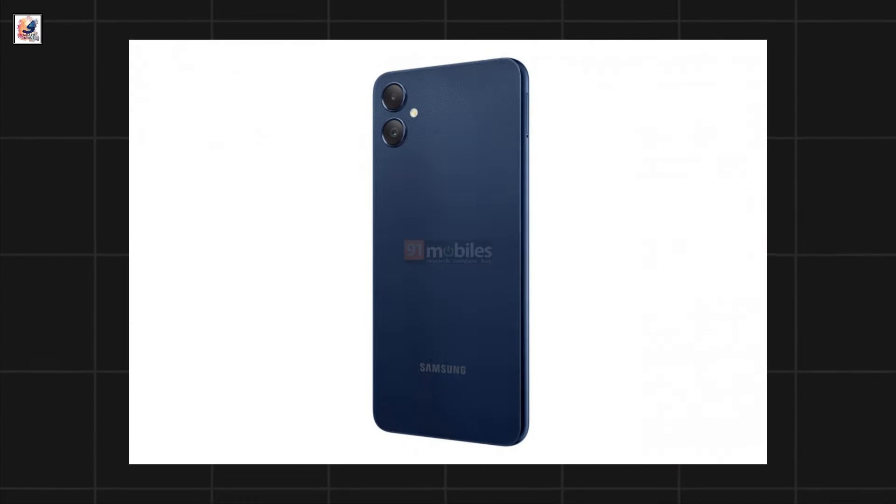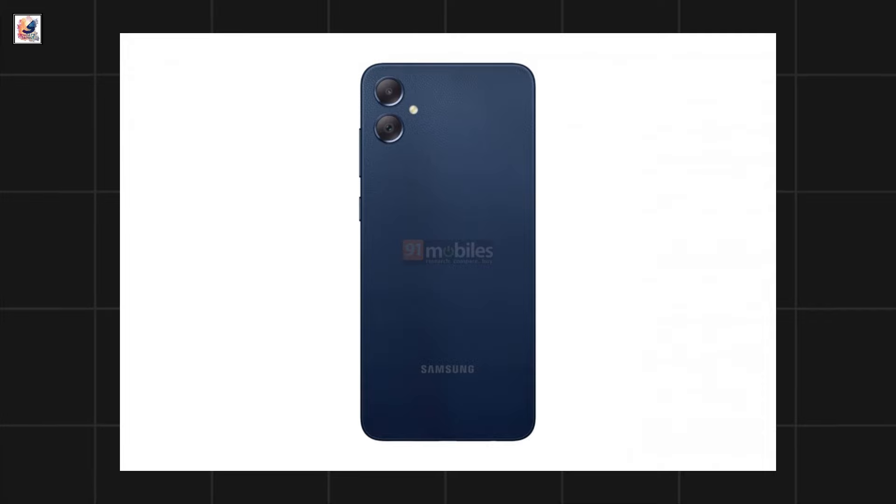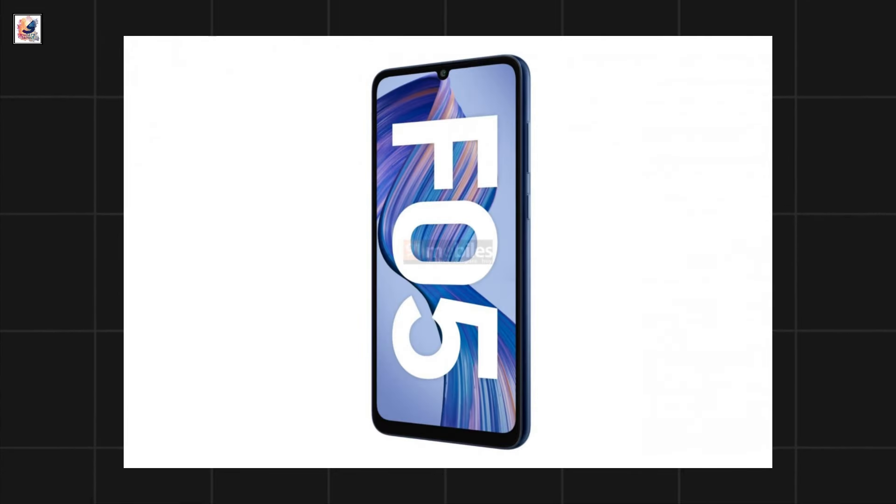The dual rear cameras are still placed vertically on the top left corner of the phone, with the LED flash on the side. The power button and volume keys are placed on the right side.